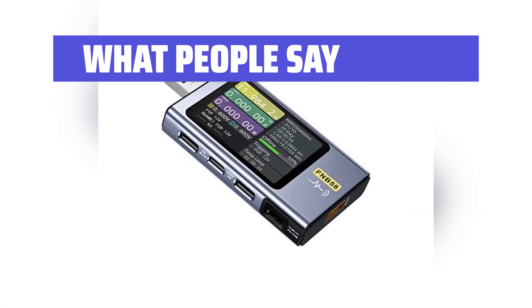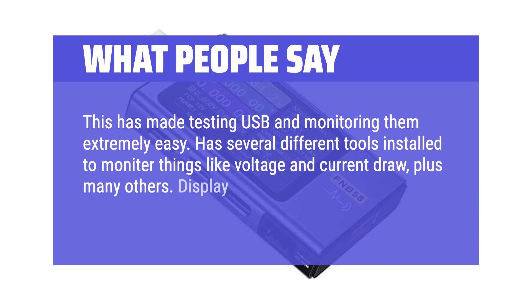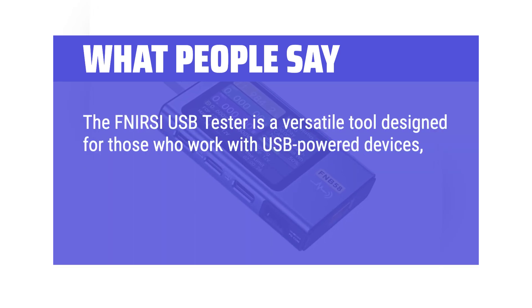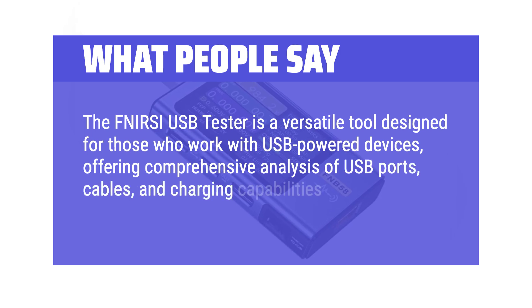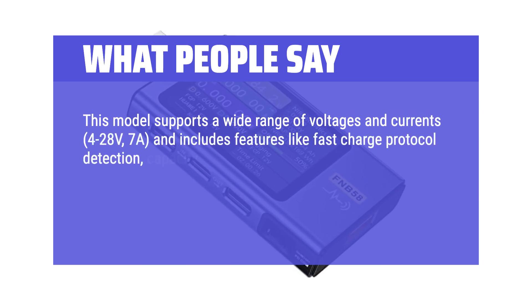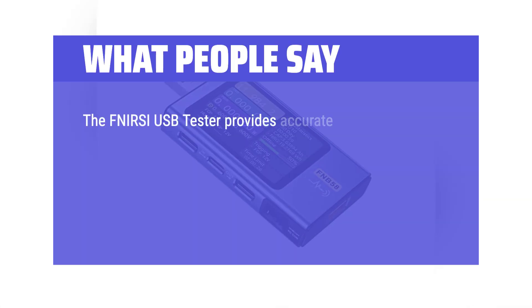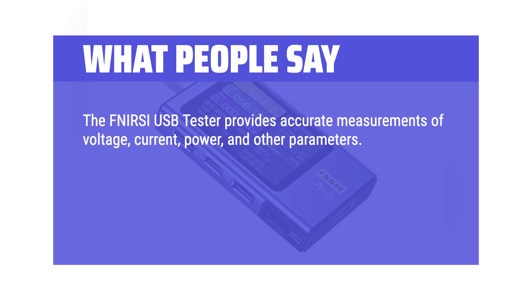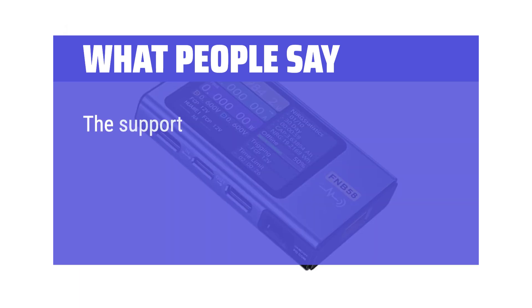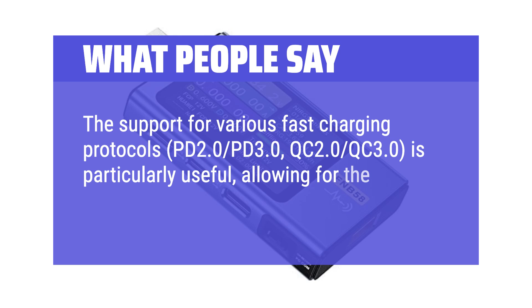What people say: This has made testing USB and monitoring them extremely easy, with several different tools to monitor voltage, current draw, and more. Display is easy to read and it operates accurately. The FNRC USB Tester is a versatile tool for those who work with USB-powered devices, offering comprehensive analysis of USB ports, cables, and charging capabilities. It supports 4–28V and up to 7A, and includes fast charge protocol detection, capacity measurement, and ripple analysis, making it invaluable for troubleshooting and optimizing charging setups. It supports PD 2.0, PD 3.0, QC 2.0, and QC 3.0 protocols, allowing verification of fast charging capabilities.